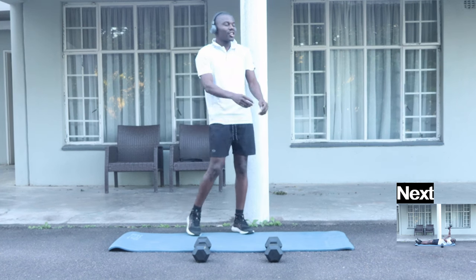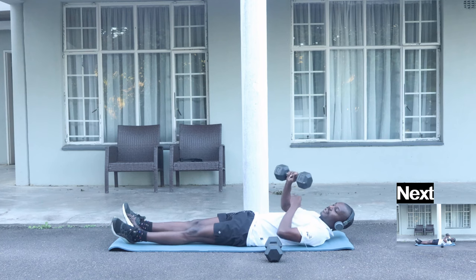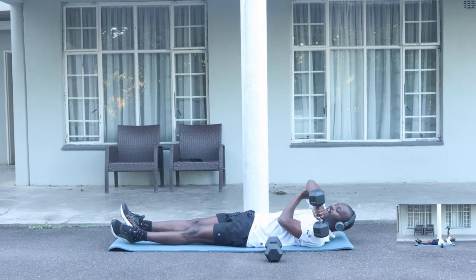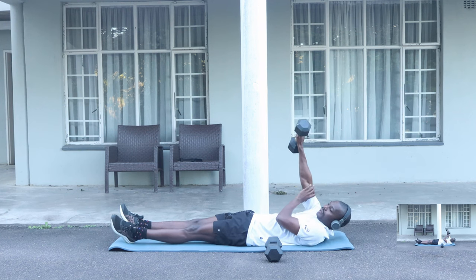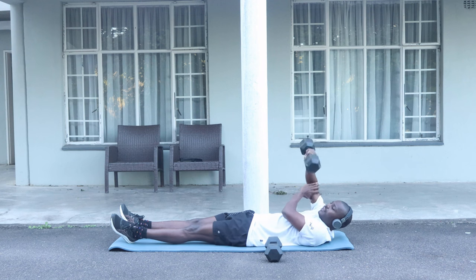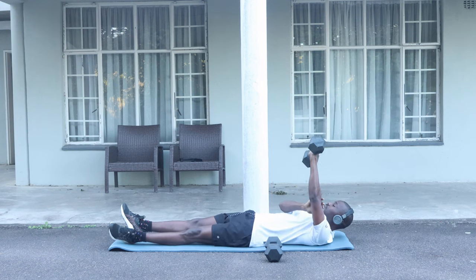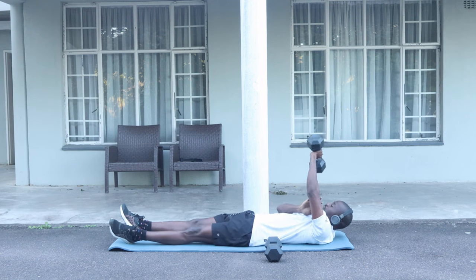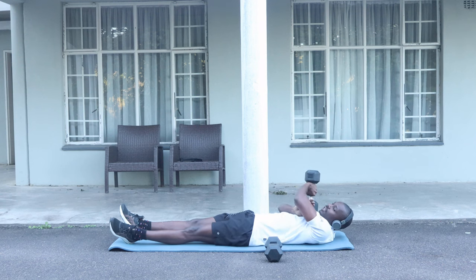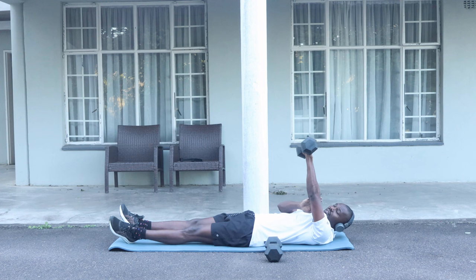Next exercise, we are doing the triceps. We are going to be lying on the floor and try to do ten — one, two, three, four, five, six, seven, eight, nine, ten. Then switch and do ten on the other side.